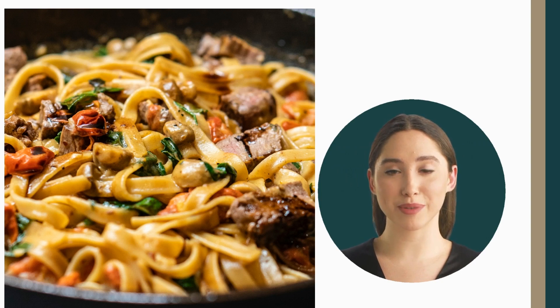Feel free to add variations by using different types of pasta or adding some protein like shrimp or chicken. You can also add fresh herbs like basil or thyme for a little more flavor. Enjoy your delicious and quick aglio e olio, and don't forget to subscribe to our channel!